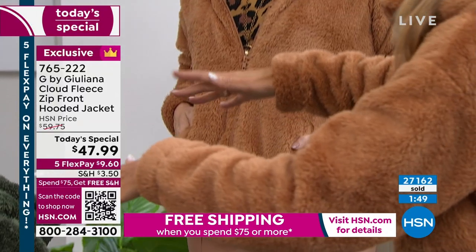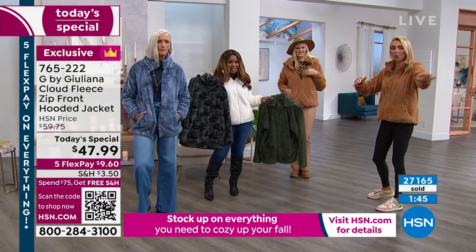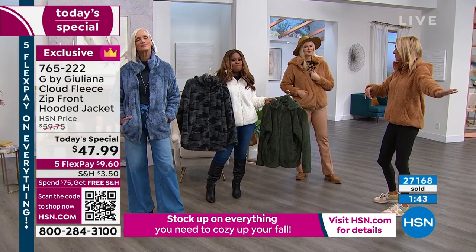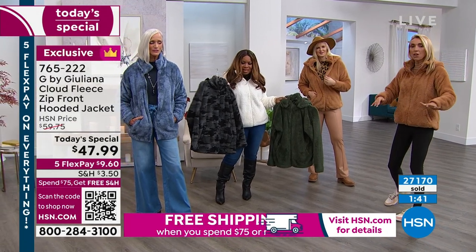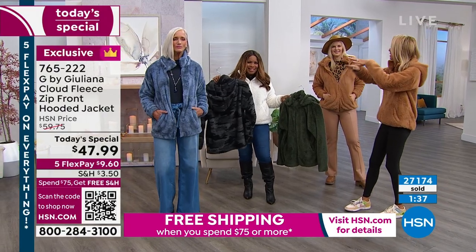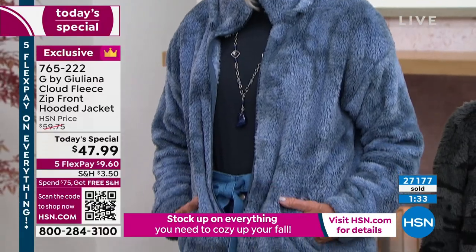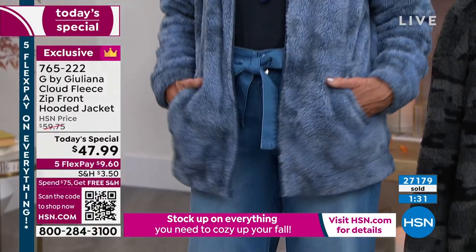Don't be surprised if in the next couple of hours you hear the ding, ding, ding — because we're not far off from completely selling out of this. You're not seeing one color selling much more than others — everything is selling very equally, which is interesting to me. That's a wonderful compliment to you and your team.